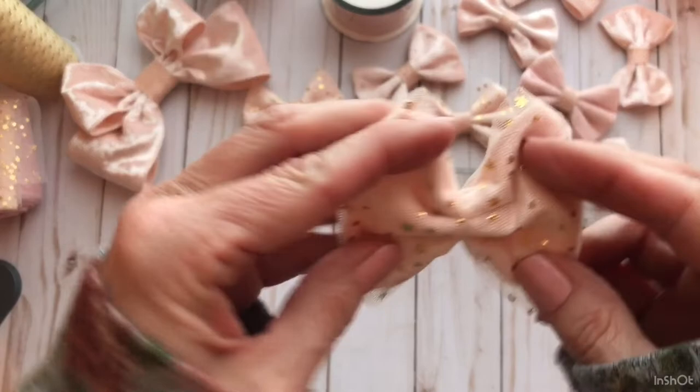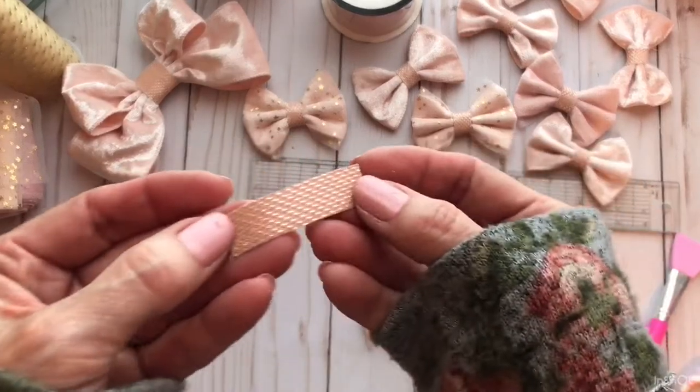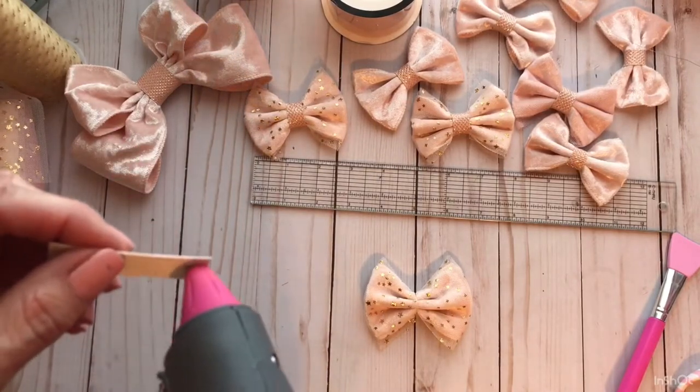So then we have this — see how pretty that is? I already have my little centerpiece cut here. I'm going to put a little glue on the end.